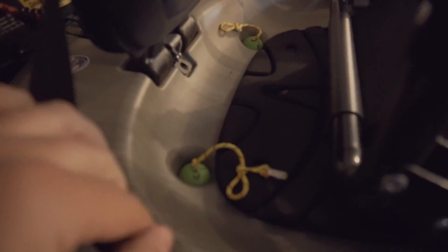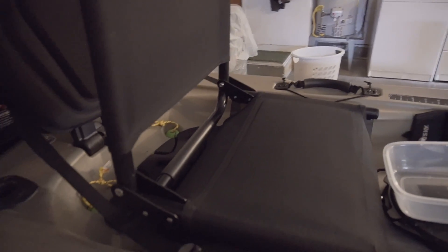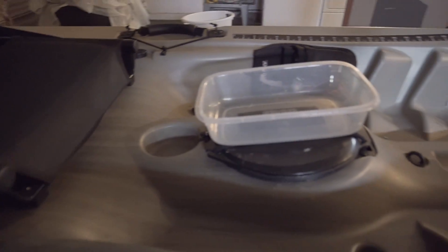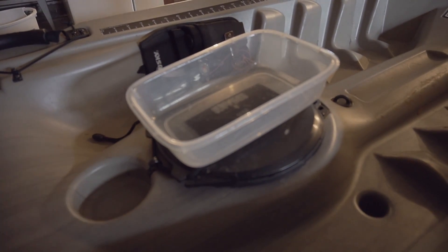These are DIY scupper plugs. All you need is a foam golf ball, a drill, and some paracord and you're set to go. These things fit perfectly in the holes and do just fine. Don't spend any extra money on scupper plugs at any of the stores if you don't have to.